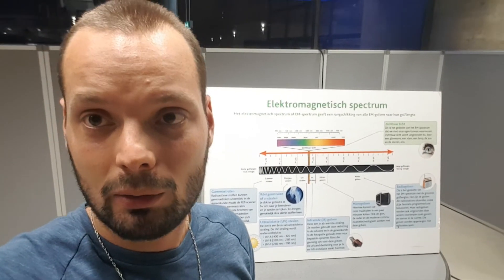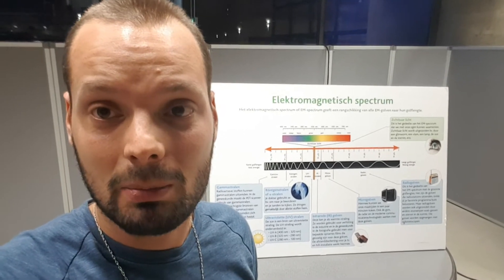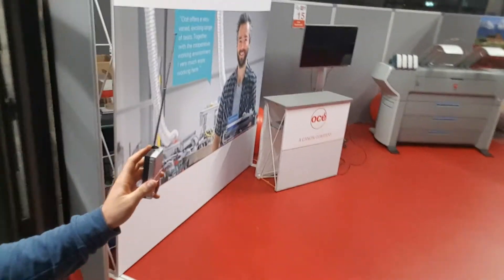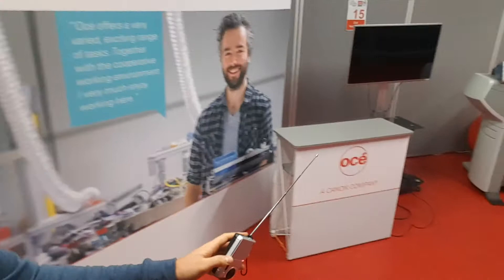I'm going to show you now what dirty electricity sounds like, and this is what people are exposed to every day — most people for around 40 hours a week in office environments. I'm going to turn on my radio and walk toward this department here, where there are a lot of electronics.